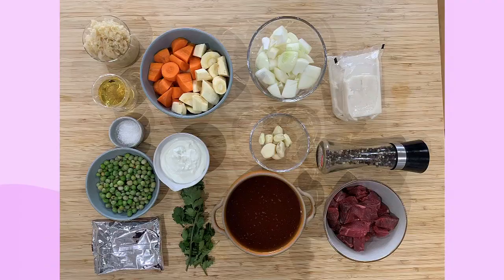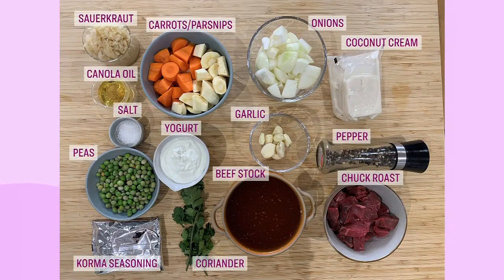Here's what you'll need: a boneless chuck roast, onions, garlic, some salt and pepper, vegetables, sauerkraut, korma mix, coconut cream, full fat yogurt, and beef stock.